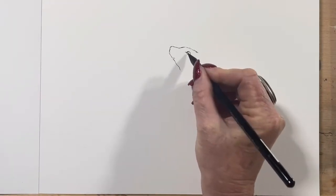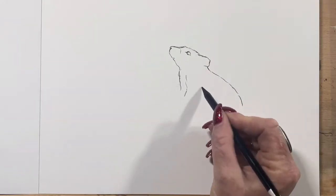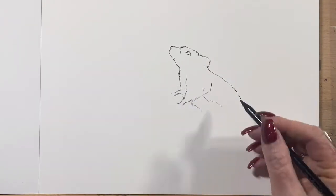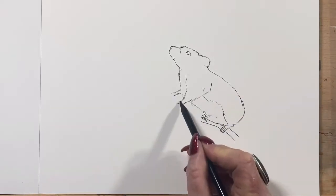Hi guys, it's Jen here and welcome to Jen's Wild About Art. Today I'm doing a picture of two little mice sitting on a stick for you. Mice are one of my favourite subjects — I just absolutely adore them.